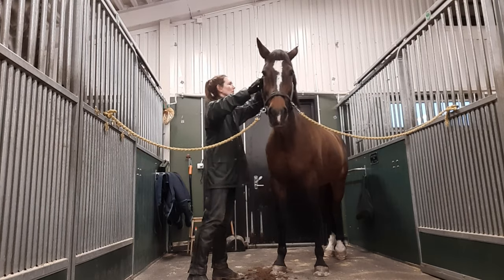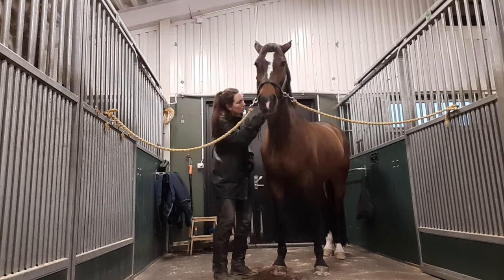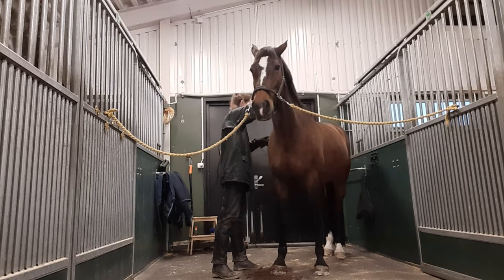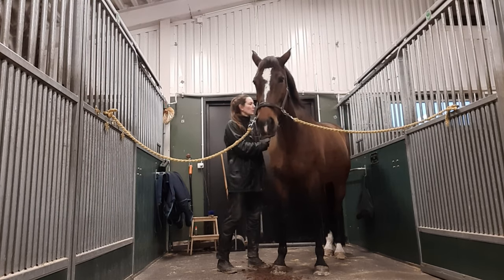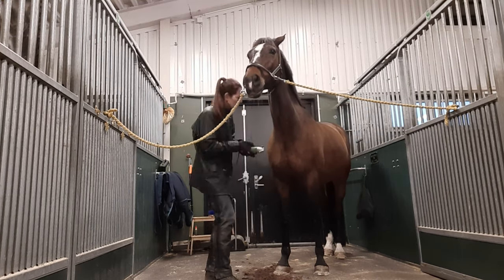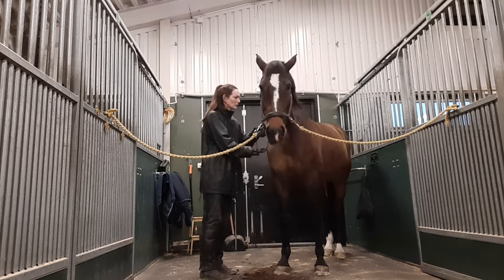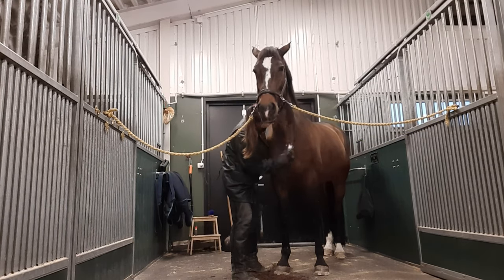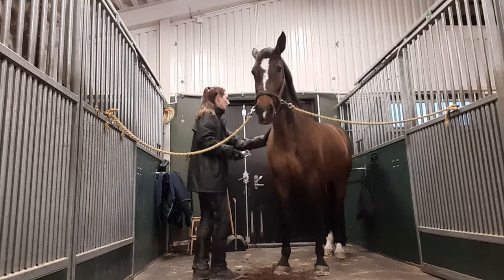We clip the horse so it's easier to keep clean and so it dries faster. Since we take off the fur, we need to rug the horse. How much you clip totally depends on how much you're riding, whether indoors or outdoors, whether the horse is turned out a lot, and the weather where you live. I'm doing a full clip on Ina, but there are different types — for example, a hunter clip where you just clip the front half of the horse.